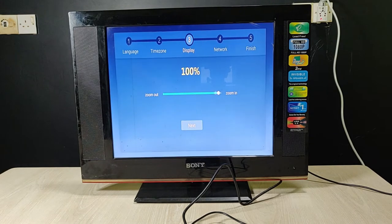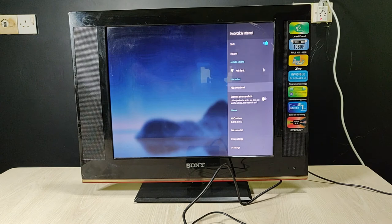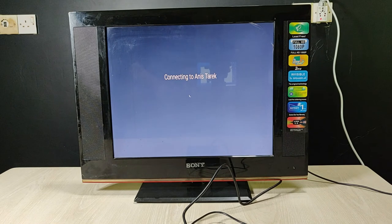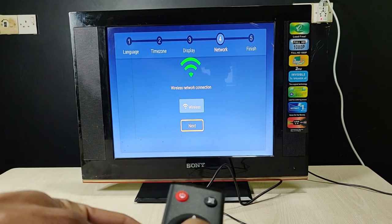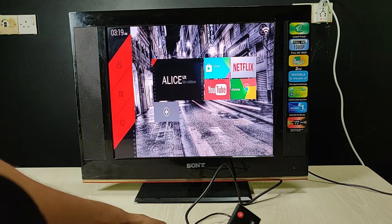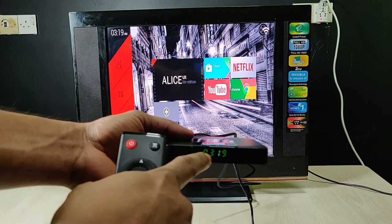Then set zoom — I set it to 100 percent, then next. Now connect your wireless internet. Select your network — as you can see, this device finds my Wi-Fi. I enter the password, then okay. Connecting to Wi-Fi — connected successfully. Then go back, then go to next, then finish.